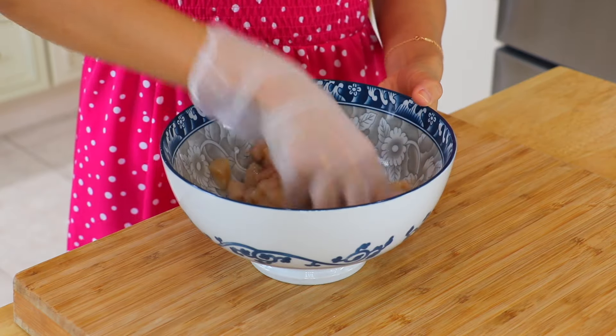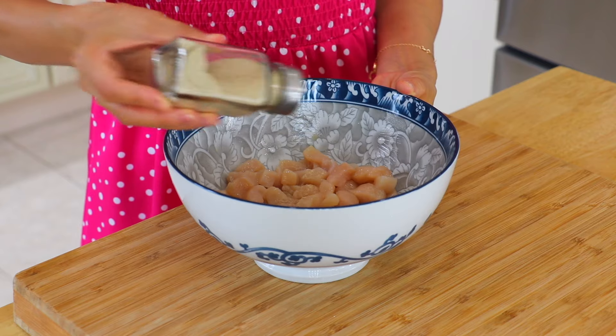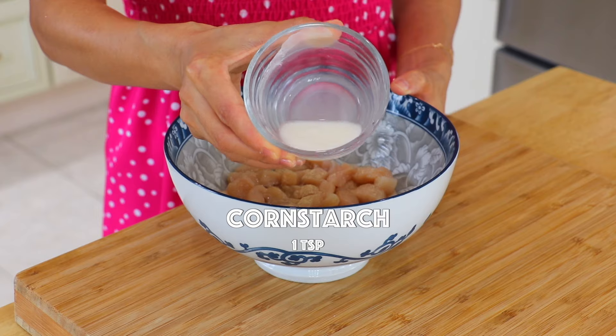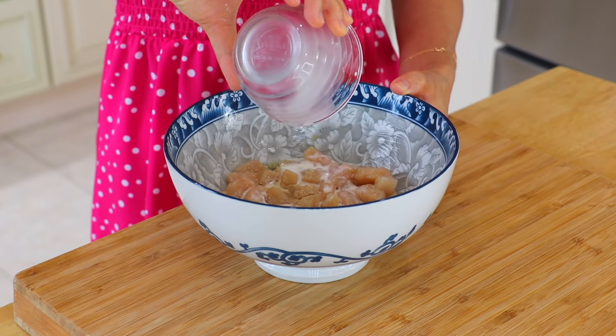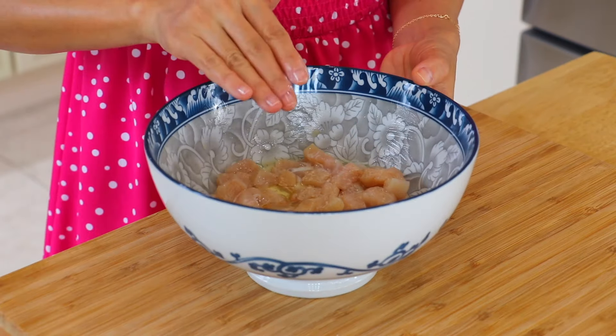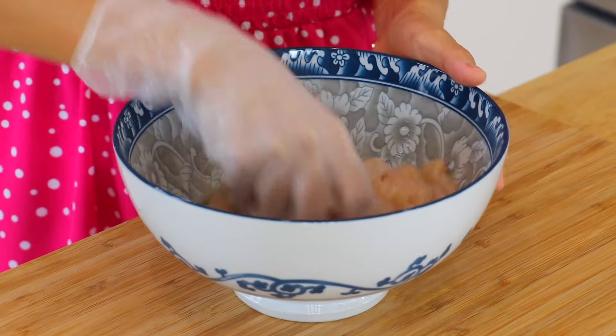Step 2: Marinate the chicken. In a mixing bowl, add the chicken and salt, and mix until the chicken has fully absorbed the salt. White pepper helps remove the gamey taste. Egg white helps tenderize the chicken. Corn starch slurry seals the juice inside the chicken. Oil helps prevent the chicken from sticking to the pan while stir-frying.